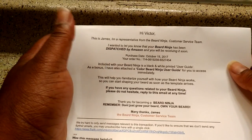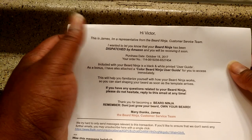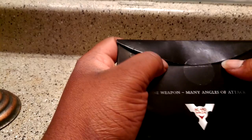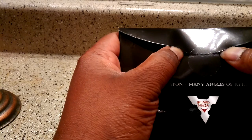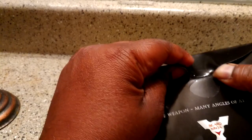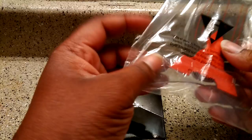So thank you for becoming Beard Ninja. Remember, don't just grow your beard — grow your beard. Beard Ninja customer service team. So that's what's up — a little personal service. All right, so when you get the package, it'll be in a white courier package. You want to pull the tape and open it up. So it's a smokey cut — I thought it was just clear, completely translucent.